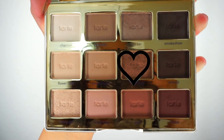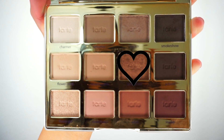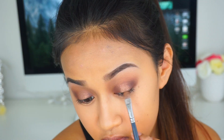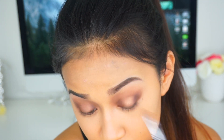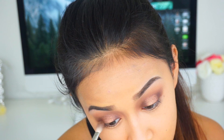The center should be blank. Now I'm going to take Mac Fix Plus on a flat shader brush and take the shadow Firecracker — it's a beautiful shimmery golden bronze shade, and it looks even more golden when you apply Mac Fix Plus. I'm applying that to the center of the eyelid and just packing on the shadow Firecracker all over the lid. It's such a beautiful shadow, especially with Mac Fix Plus.